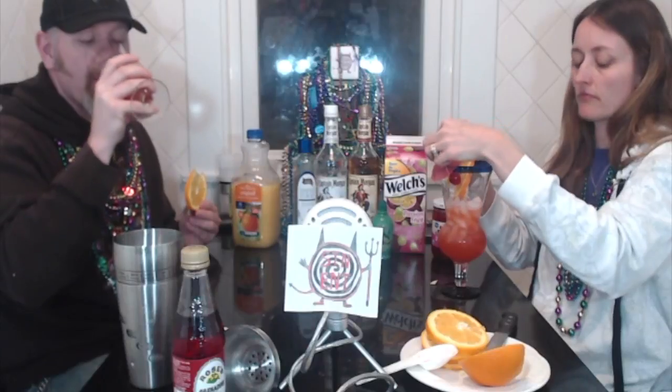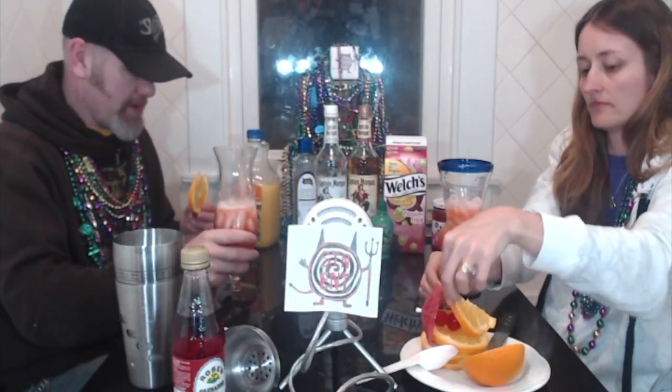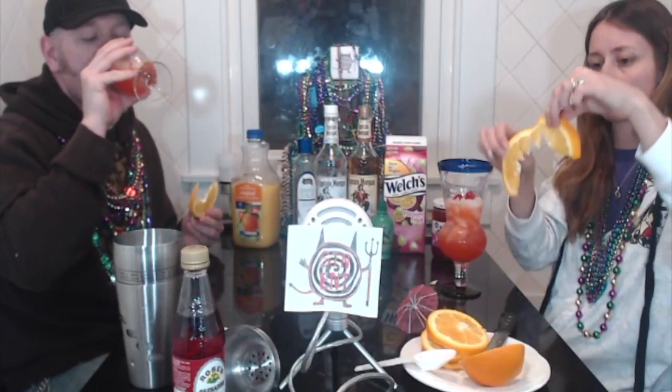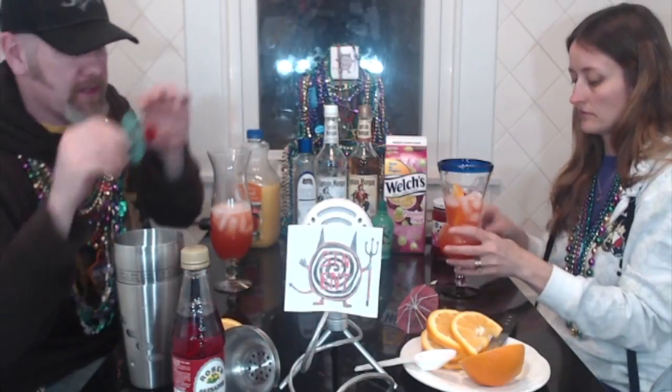I can tell you what — the taste of the finished product is... oh, it's delicious. Oh, that's good. I can drink these all night. Heck yeah, these are awesome. Throw me a cherry in there. I'm gonna throw me some cherries in here too. I wonder if them moonshine cherries would be good in this. They may be.